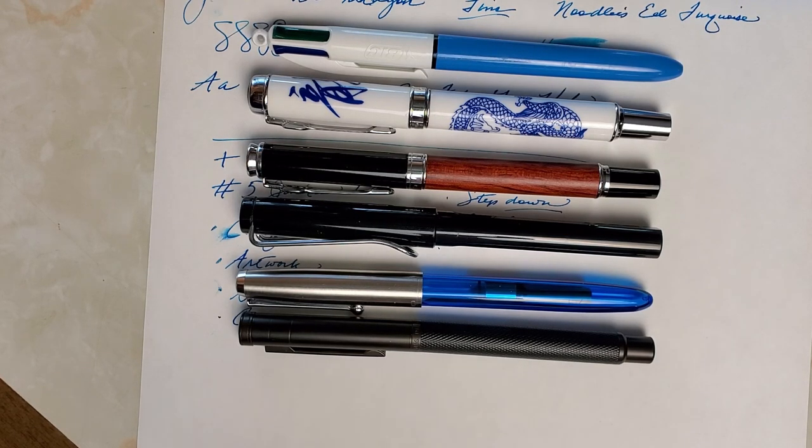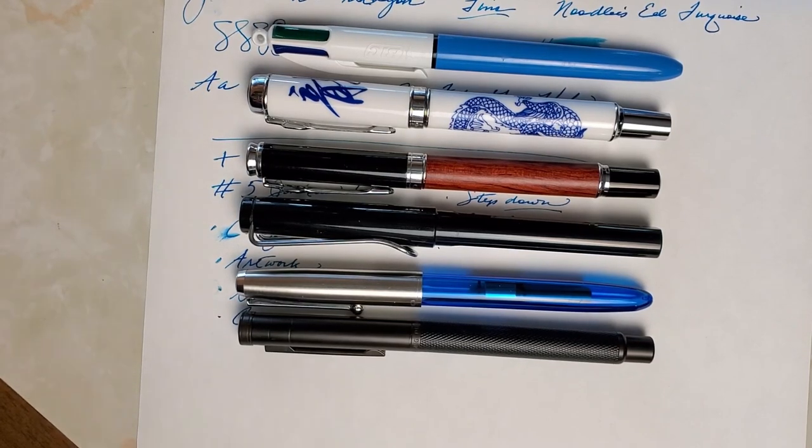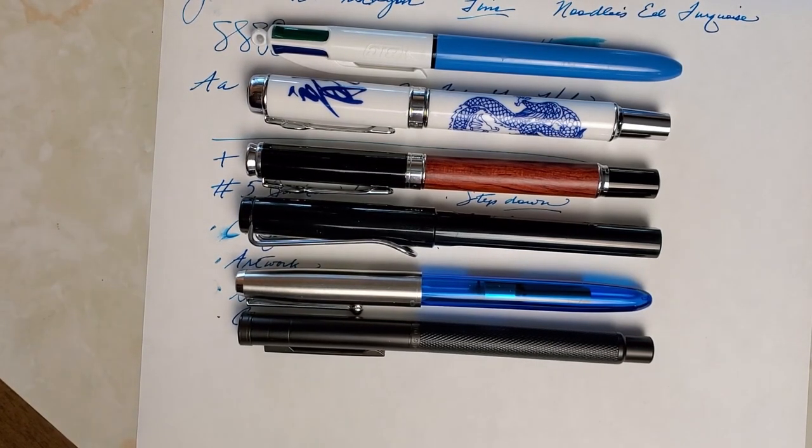God bless you. Like, subscribe, share with a friend that you think might like this pen because it's pretty cool, and click that bell so that it notifies you. I'm going to have some other pens coming up real soon. God bless you. Have a great week.